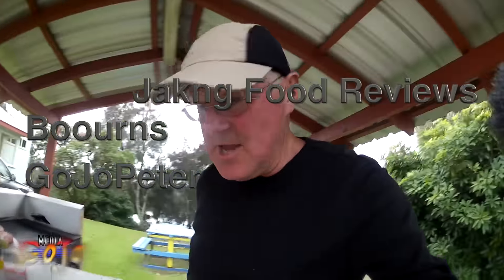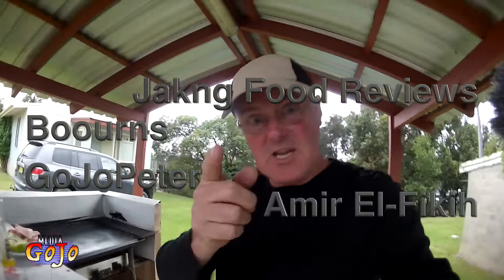Hey everybody, hey Borns, hey Gojo Peter, hey Jake and Food Reviews, and hey Emil El Fakir.